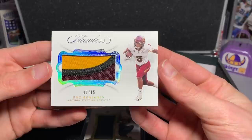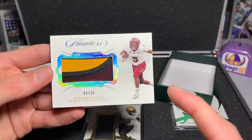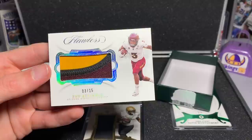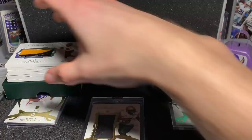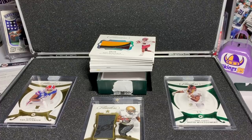The last one was another really nice-looking card, and I got a decent deal on it. We have Eno Benjamin — I believe he's a Cardinal — 3 of 15. He was Arizona State University. They have the same color and that just tricked me with that patch. Benjamin, 3 of 15, really nice patch, really cool card. We'll see what the future holds for him. That was my box — my build-a-box!